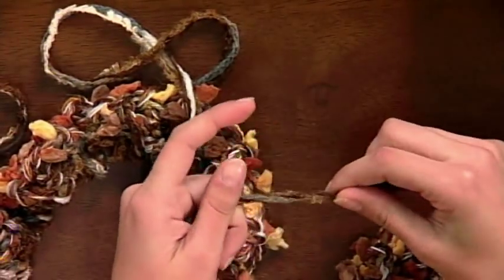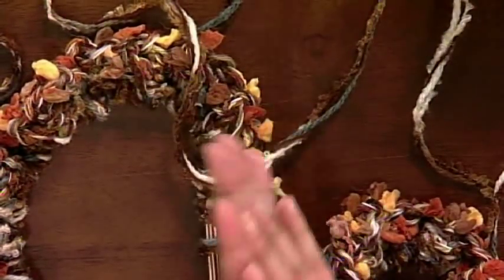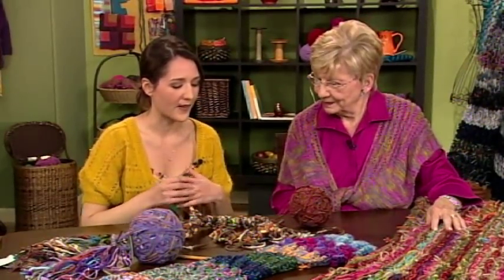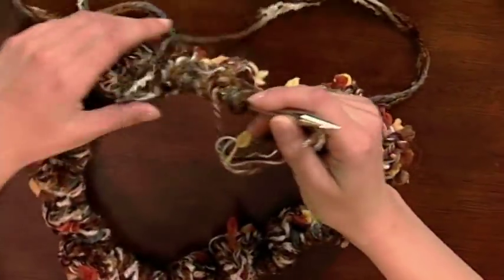Do you twist the yarn so the three strands stay together as you're working with it? I try to. I work continental, so I twist it and put it through my hands. I'll sometimes lotion up my hands with a non-greasy lotion — they make knitter's hand lotion — just to give it a little slickness. Now you're going to cable, so show us the cable. I'm just going to show you a couple of little tricks so I can go a little bit faster.